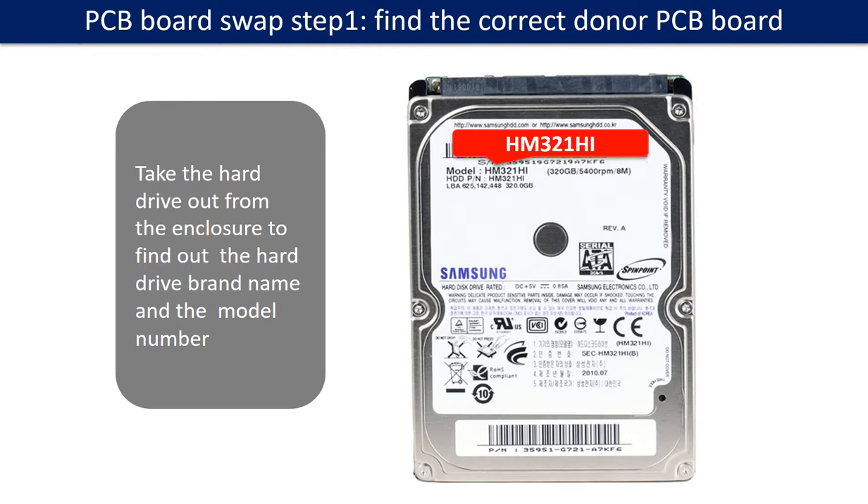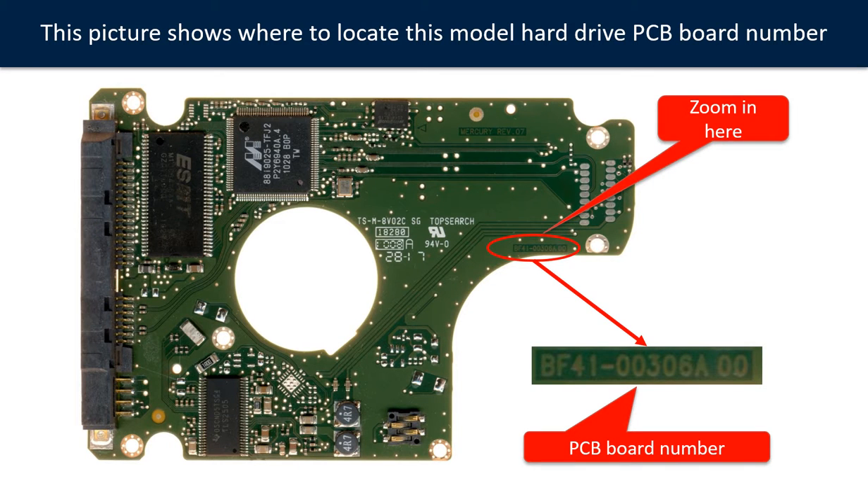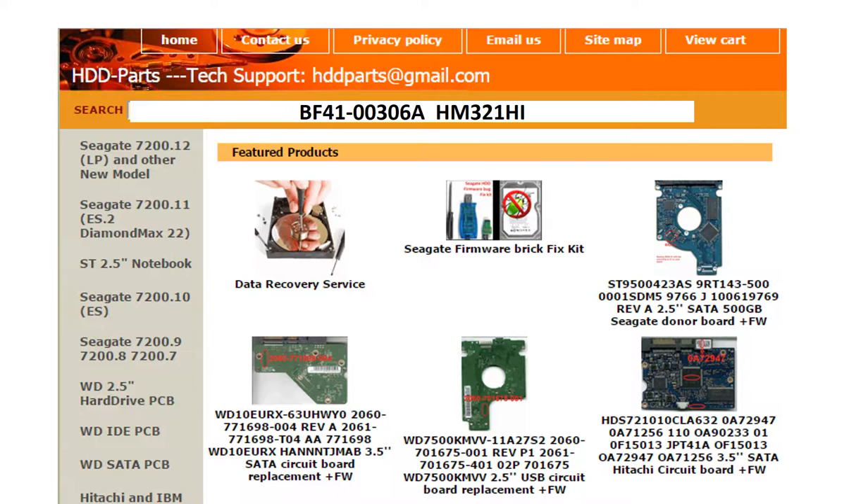PCB board swap step 1: Find the correct donor PCB board. Locate the hard drive model number on the front of the hard drive label. Locate the hard drive PCB board number. Different brand names have different PCB boards with different PCB board numbers. You may go to hdd-parts.com to check out other brand name PCB board numbers. We use the PCB board number and the hard drive model number as reference to search for the donor PCB board.